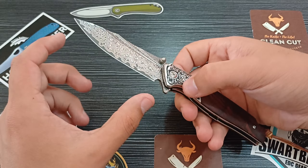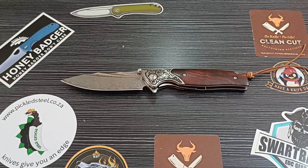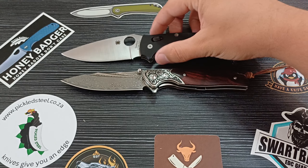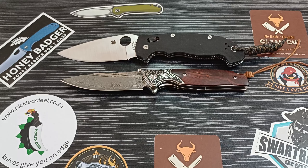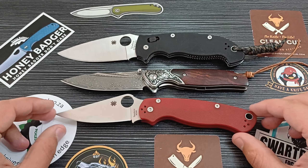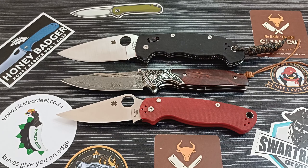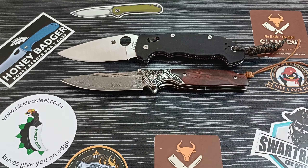Let me compare it for you so you have a pretty good idea what we're dealing with. This is the Manix XL from Spyderco — a monster, absolute monster, definitely the biggest knife in my collection. It's about a centimeter, maybe two centimeters longer. And this is the PM2 — the PM2 is actually a bit shorter than our Conqueror by about half a centimeter. The camera is going to fool you a bit, but that's what we're dealing with — about the size of a PM2.